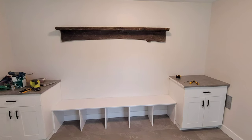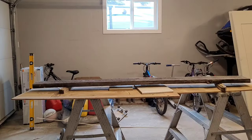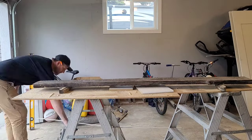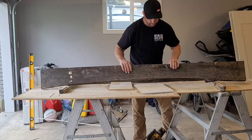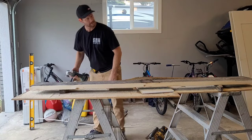Hey, welcome back to my channel, this is John. Today I'm building some shelves out of some barn wood that we had kicking around — it's actually really beautiful wood. You don't really need too many tools for this; all you really need is a chalk line, circular saw, stud finder, level, grinder, tape measure, and a drill.